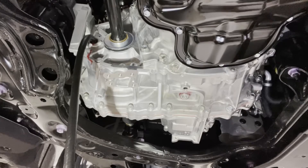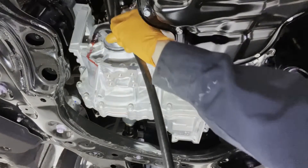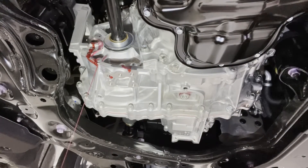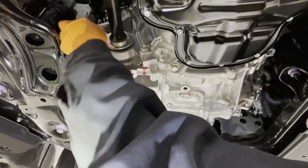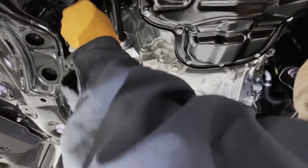Now that it's overflowing, we can stop pumping it in. We will wait for the overflow to stop coming out. Now that the overflow has slowed down to a drip or a tiny trickle, we can reinstall the fill plug using a new gasket and tighten it to 37 foot-pounds or nice and tight.